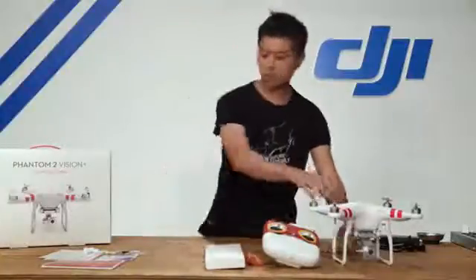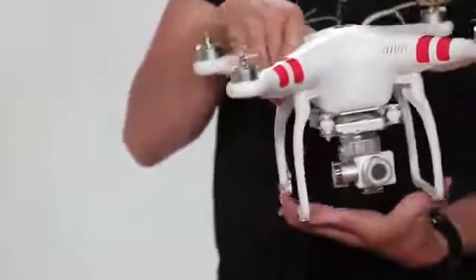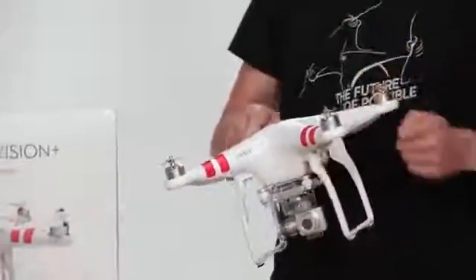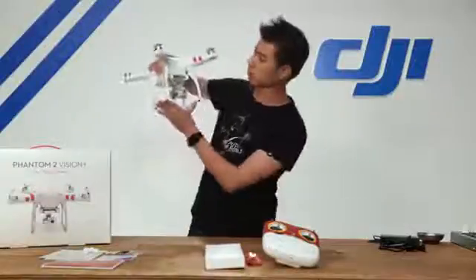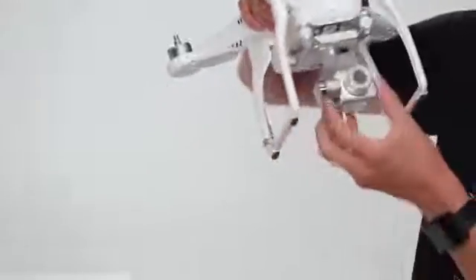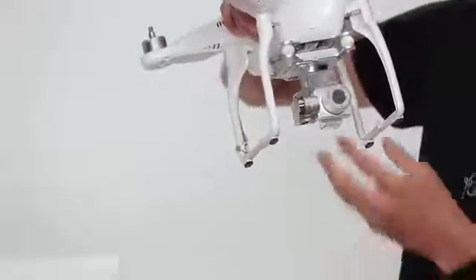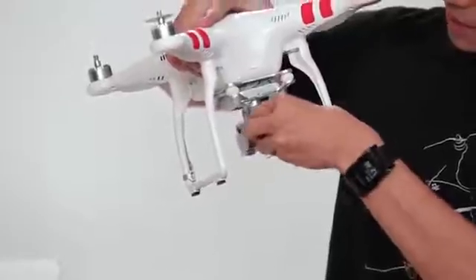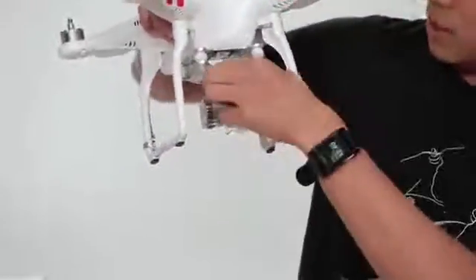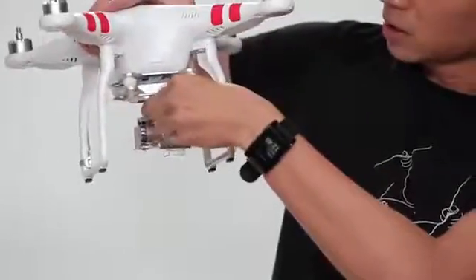Next up, let's take a look at the Phantom 2 Vision Plus. The first thing you'll notice are these red decals — if you want blue or pink ones, feel free to rip them off and apply the new ones. You'll also notice a new camera and a new gimbal. The camera is the same great quality video and 14 megapixel camera, and it comes with a lens cap. There's also a gimbal lock, and we highly recommend you keep both on when your Phantom is not in use.